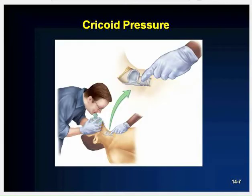Here's an example of cricoid pressure — you can see the steps being used to perform that.